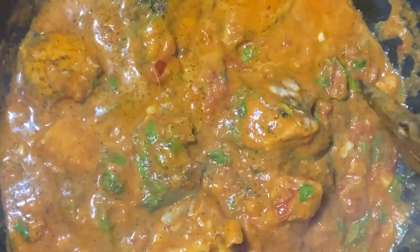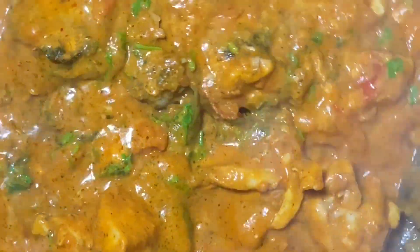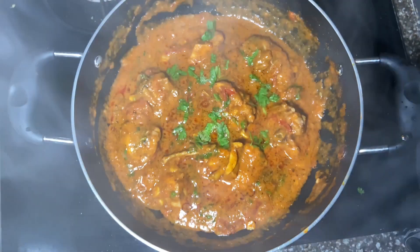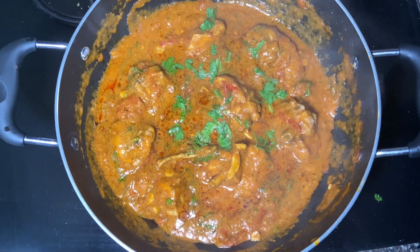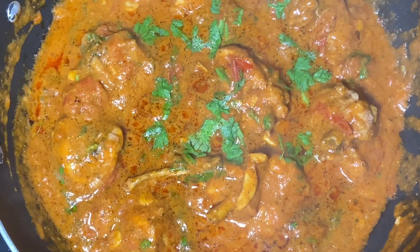It is very tasty kadai chicken curry. If you want to try it, let me know in the comments. If you want to share it with your friends and family, please do. Bye!